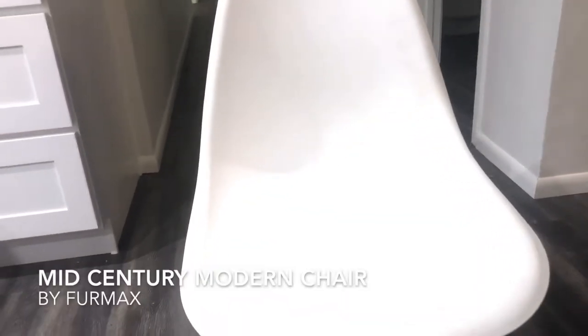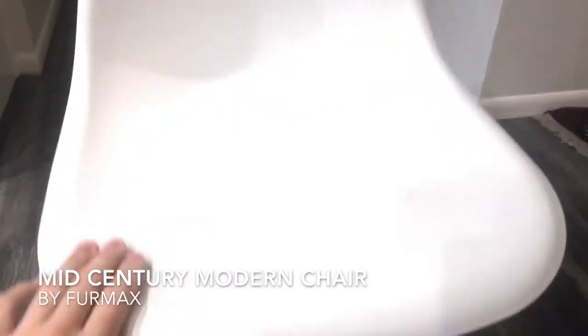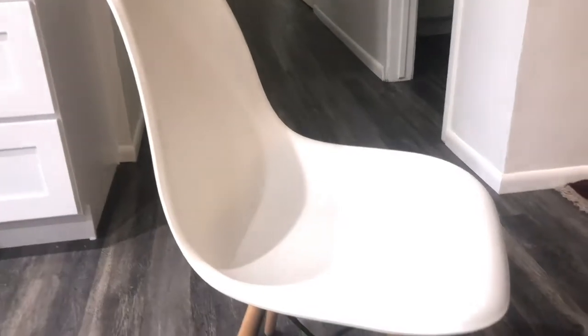Today I'm going to be talking about this Furmax preassembled modern style chair — that's what they call it. But let's be honest, we all know it's basically a ripoff of the Eames style chair, which is a really famous modern chair.